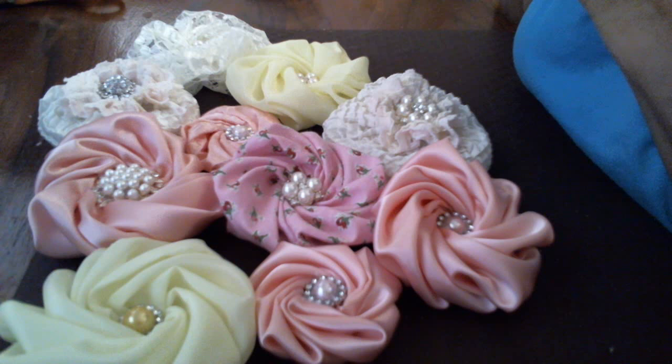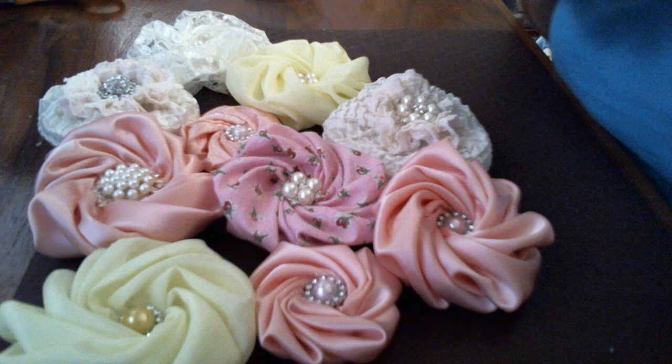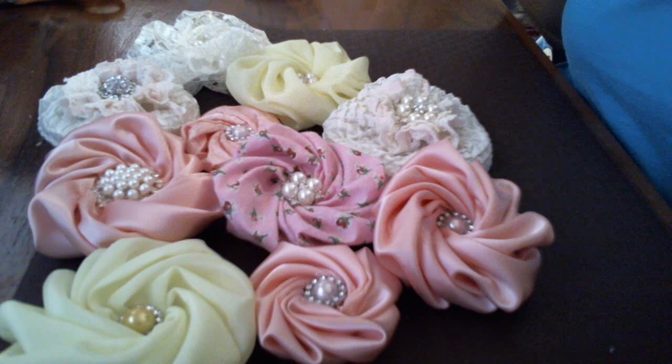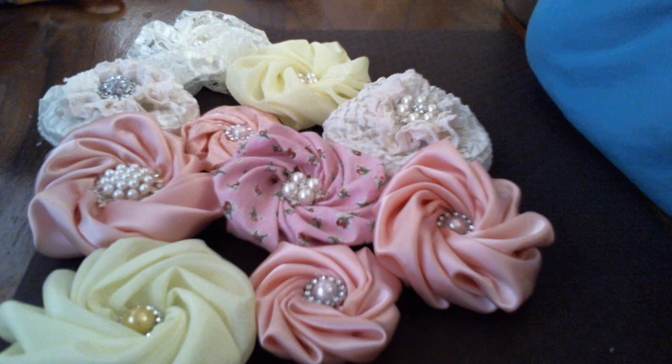Hi everybody, I just wanted to stop by and show you some flowers that I made last night. I couldn't sleep, so I was watching some videos. There are different ways to make these flowers and there are ladies out there that do their version of it. This is just what I came up with, and I'm going to call it a twisted rose.